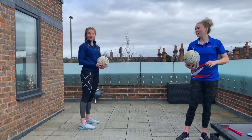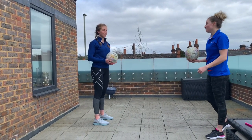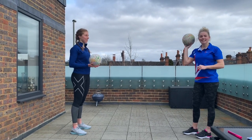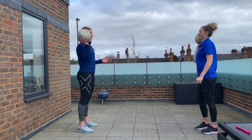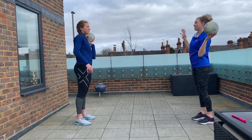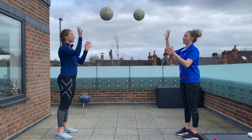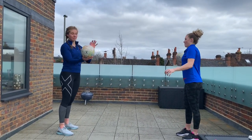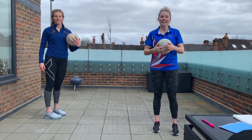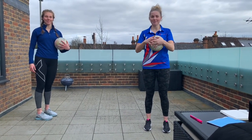We are now going to get into our final challenge of the session — you have all done so well. With your partner standing opposite each other, you are going to pass one-handed and catch it one-handed. Nice and cushioned on the wrist, nice and controlled. See how many you can do and let me know. Well done guys, you have all done so well today. Stay tuned into our channel for some more sessions and we will keep the fun going. Bye!